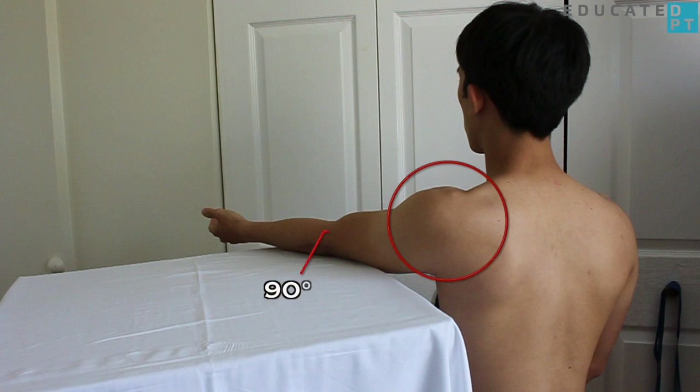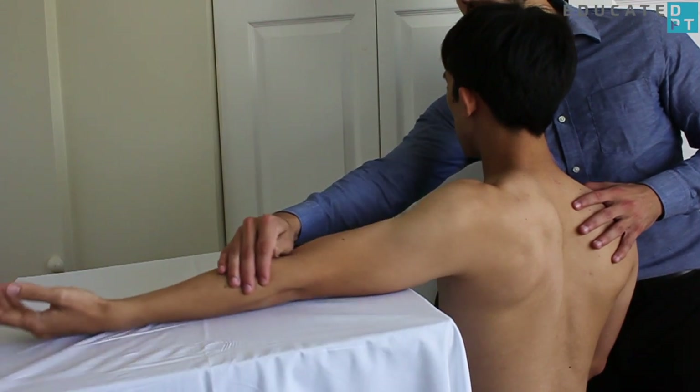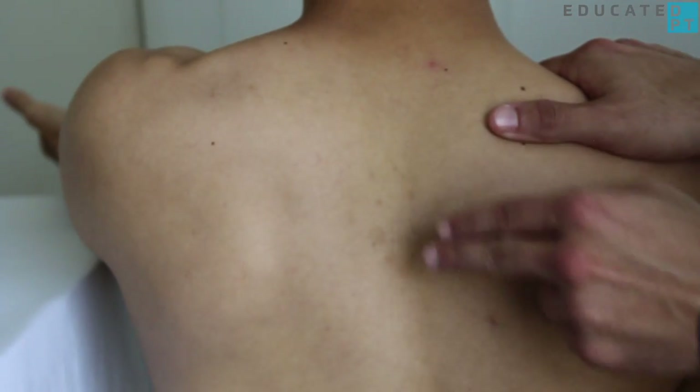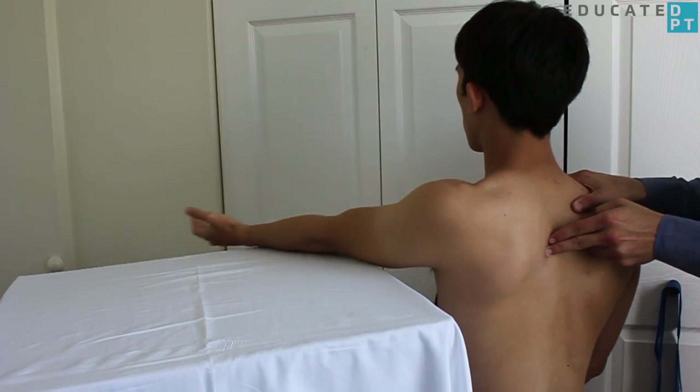The gravity-eliminated version is performed with the patient seated with the arm externally rotated and supported on a low-friction surface. Stabilization and palpation remain the same as the patient slides his or her arm across the surface.